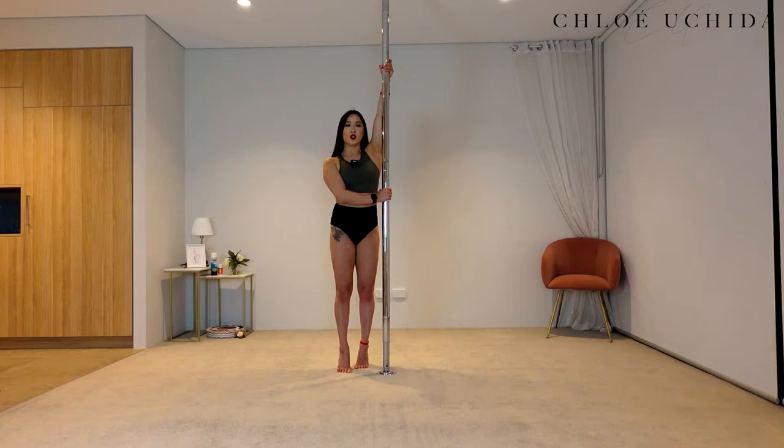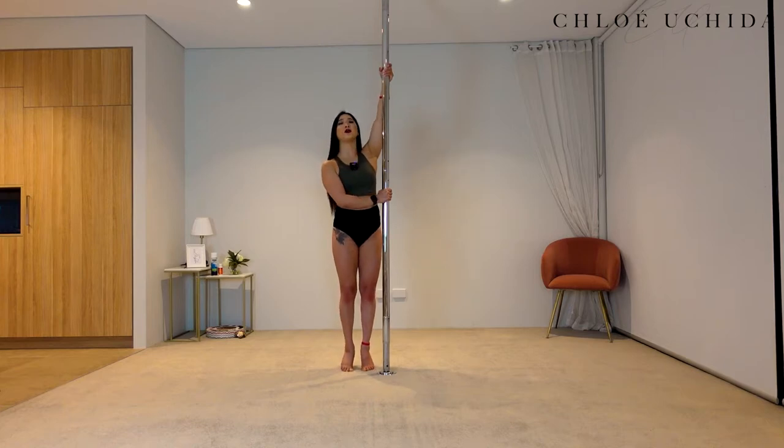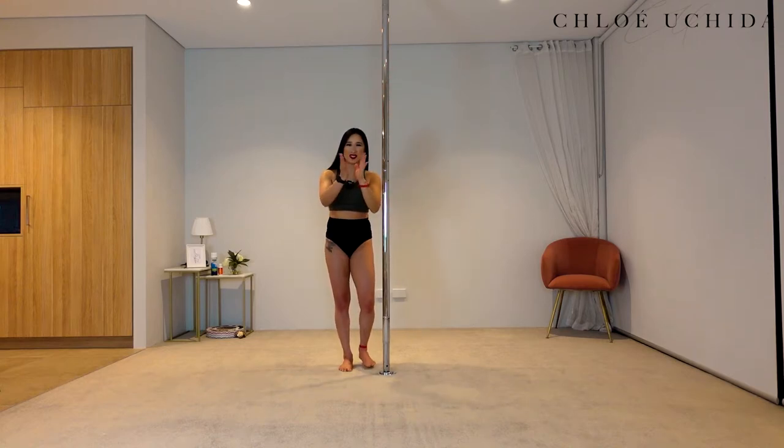From here, you're just going to engage: pull in your top arm, push in your bottom arm, lift your body off, and release. Repeat for four reps — pull, push, and release. Well done.